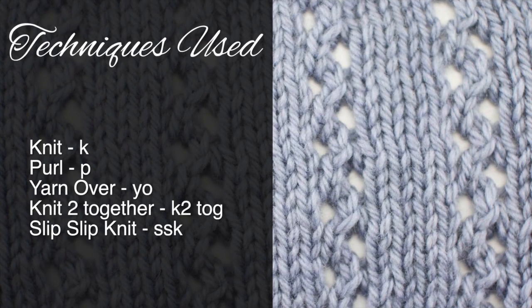For this stitch you'll need to know the following techniques: knit, purl, yarn over, knit two together, and slip slip knit.